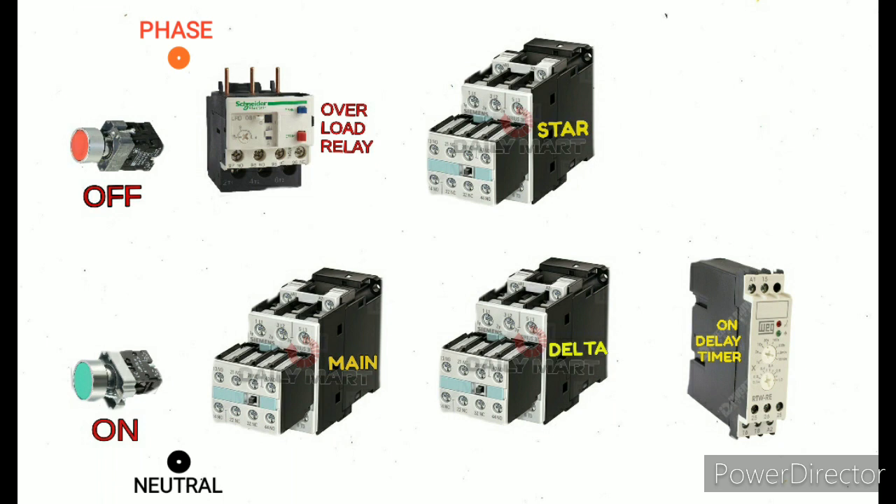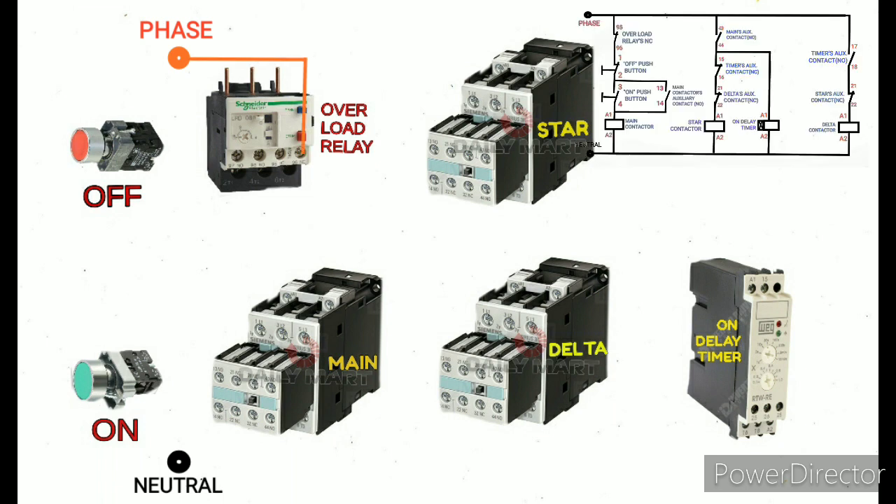I have mentioned here the phase and neutral — this is the control supply. This phase and neutral is coming from the control MCB, which I have not mentioned here, please assume that. With the help of the control drawing, we will start to give the connections. I start from the phase, which goes directly to the overload relay terminal number 95.